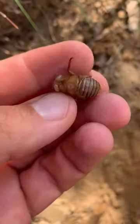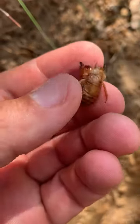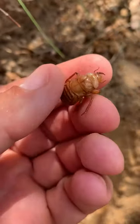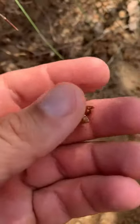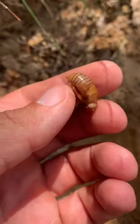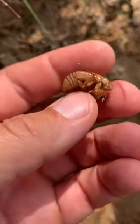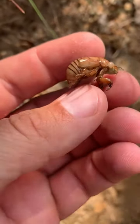I got another insect here I want to show you all. This is a nymph of a cicada, probably a dog day cicada — these are the big green ones that make a lot of noise in the late summer. You usually find their pupal shells on trees and things like that. A lot of kids like to play with them — I know I did as a kid, and my son certainly liked to play with them a lot.